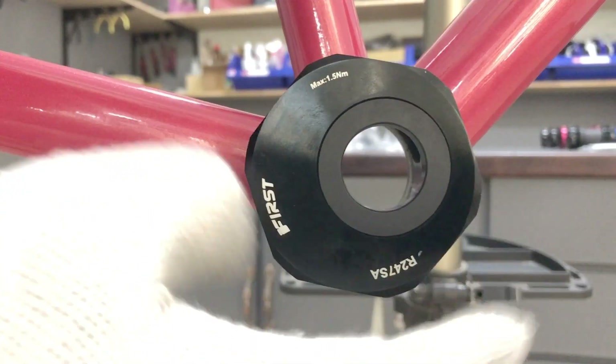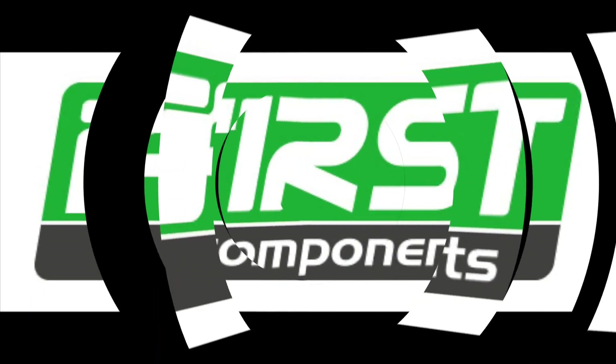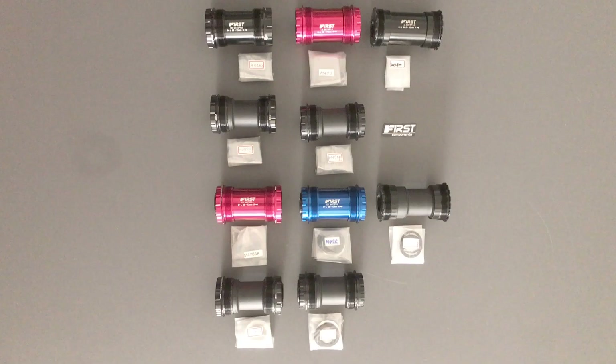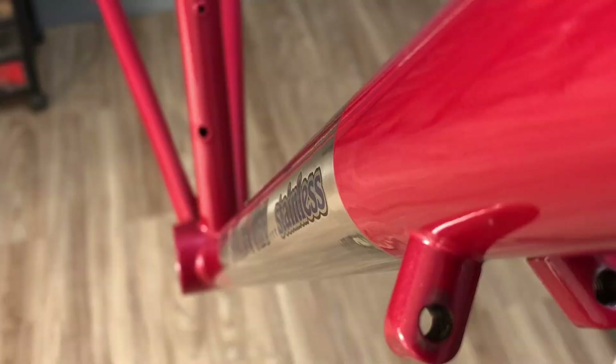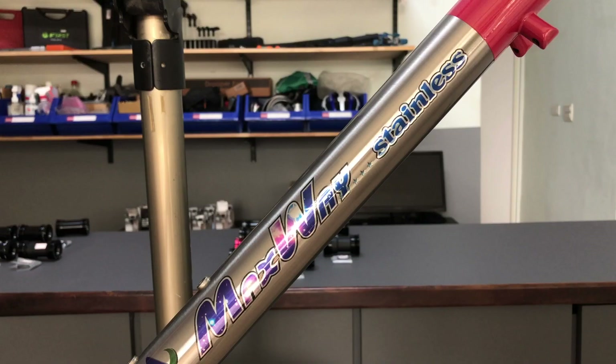Here's a close look at a number of T47 bottom brackets available today — for 30mm spindles and for 24mm spindles. The frame used for the demo is this elegant stainless steel model borrowed from Maxway Cycles, located five minutes down the road. Maxway produced models for Jamis, Surly, and Raleigh, to name a few.